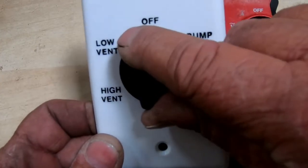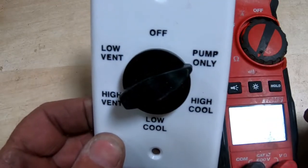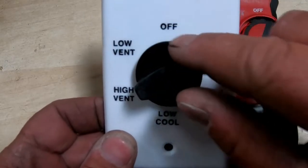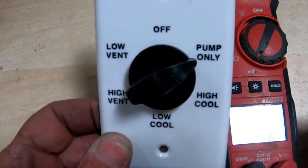When I start up my swamp cooler, I always turn on the pump for maybe a minute or two just to get water going into the pads, so that when I hit the high cool or the low cool, it's immediately cold and I don't get that stenchy dry air.